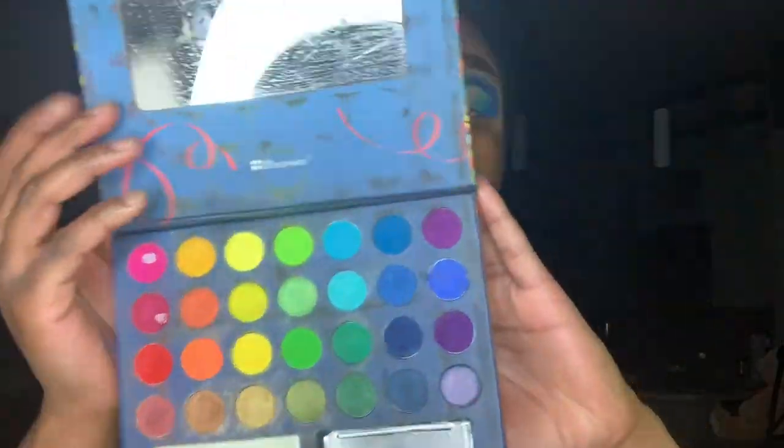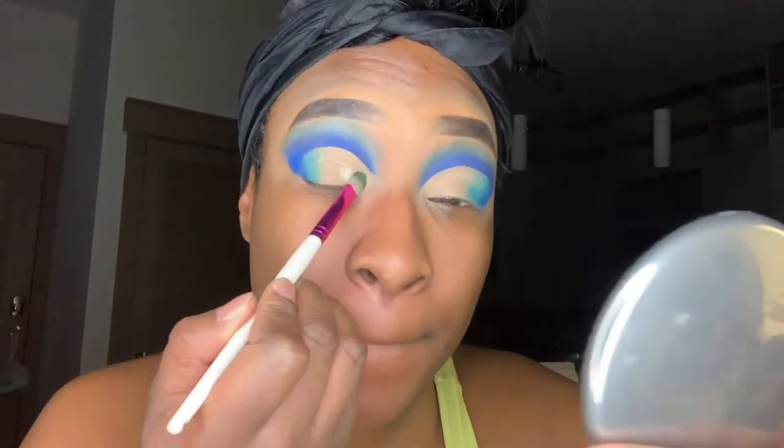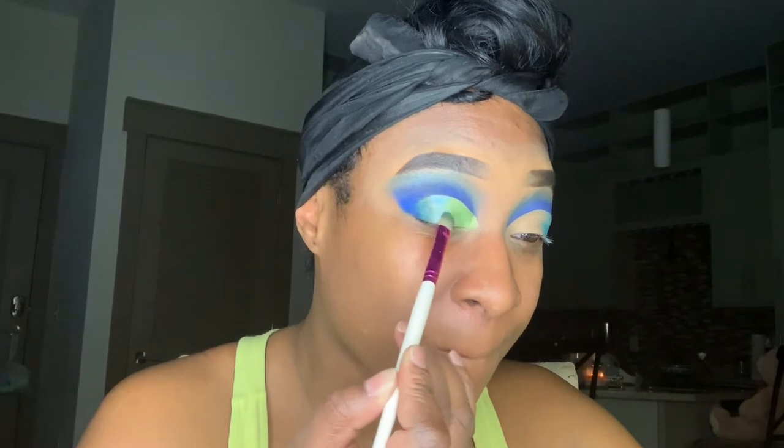Going back in with my Take Me to Brazil palette from BH Cosmetics, I'm taking that metallic green and placing it on top of my lid using my NYX pigment base so that the color can really stand out. I'm also taking a turquoise blue from the Take Me to Brazil palette to blend out the Electric Eel and the green eyeshadow we just applied.